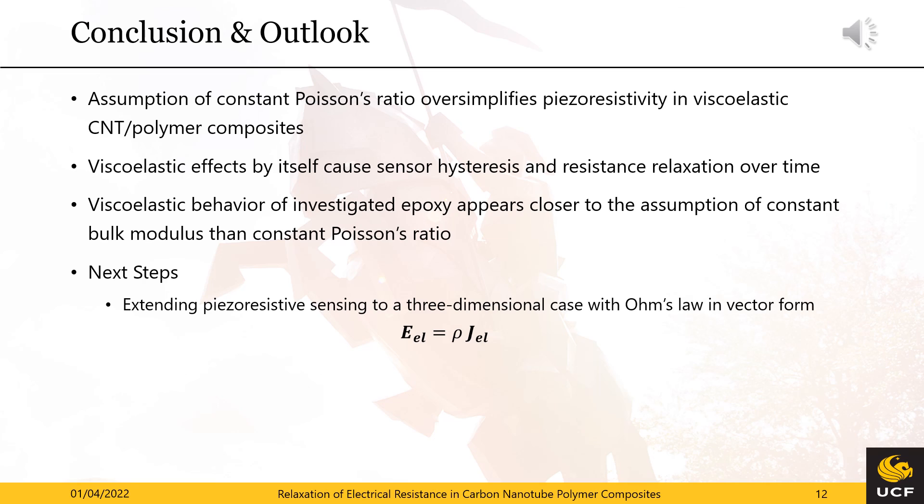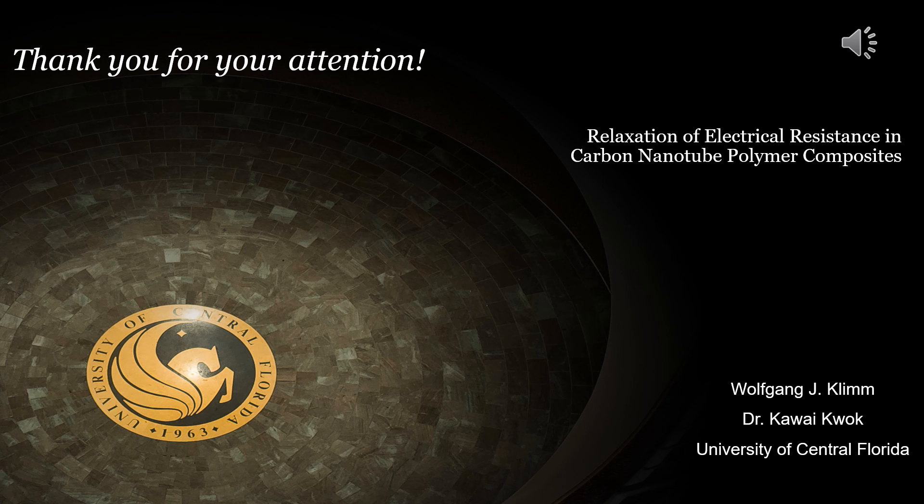As a next step, we aim to extend the uniaxial piezo-resistive equation to the three-dimensional case with Ohm's law in vector form. This brings my presentation, Relaxation of Electrical Resistance in Carbon Nanotube Polymer Composites, to an end. I would like to thank you for your attention and I'm looking forward to answering any questions during our virtual session on January 4th.